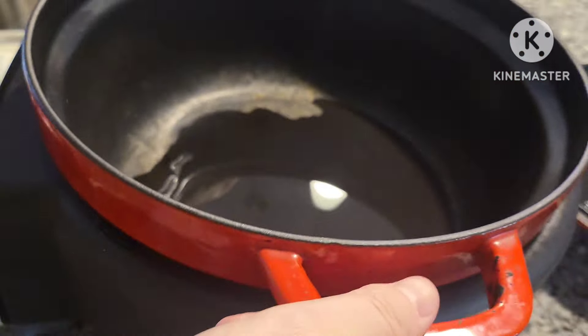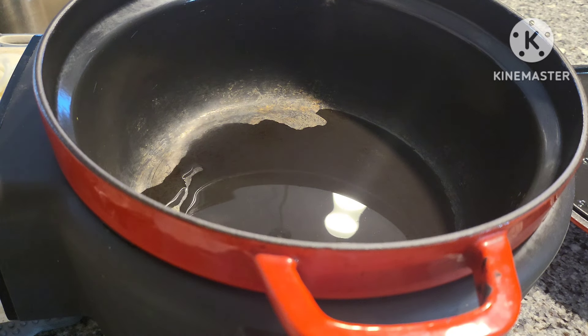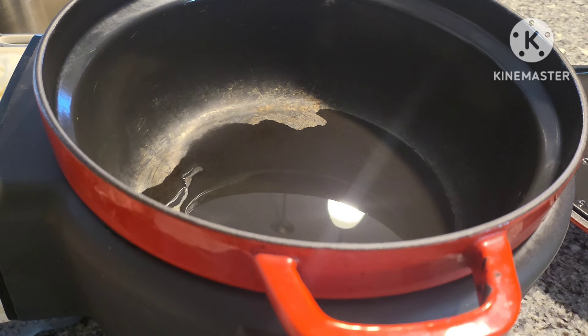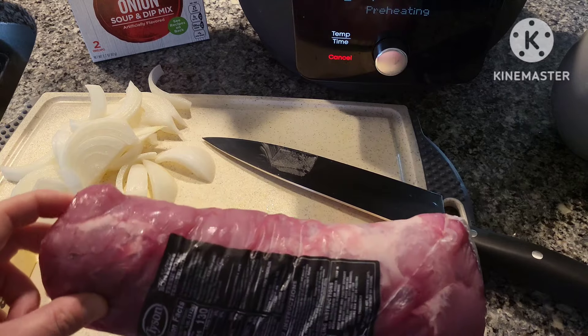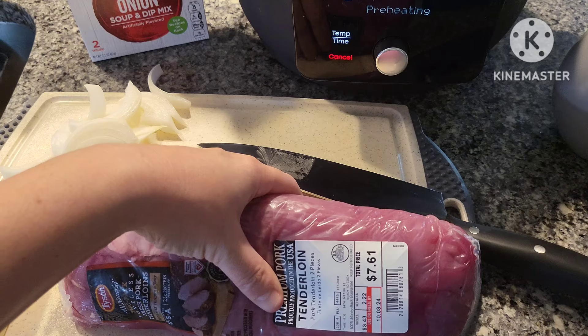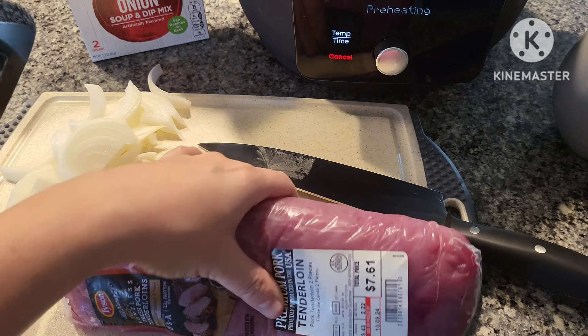I just put enough oil to coat the bottom of the pot. This is the enamel cast iron finish, so it's pretty nonstick. While that oil is heating up, we'll go over the other ingredients. The star of the show is our pork tenderloin — this pack is about 2.22 pounds.